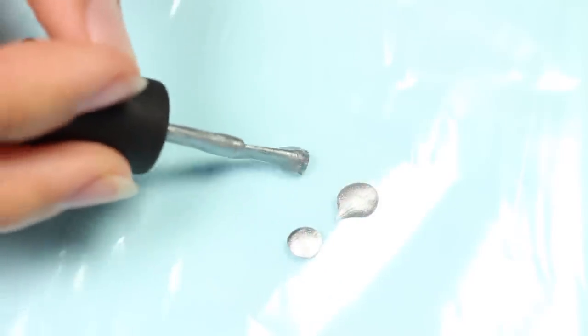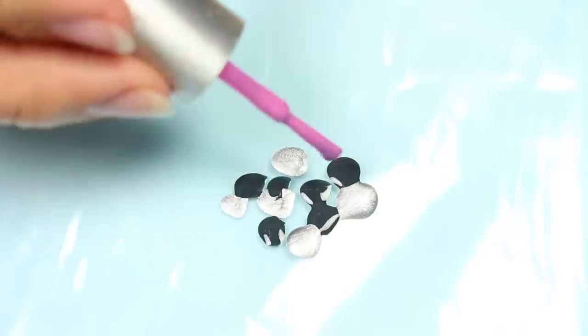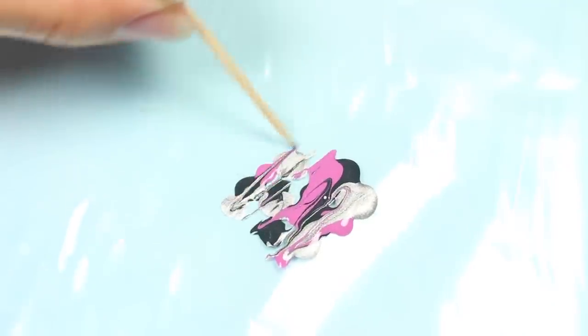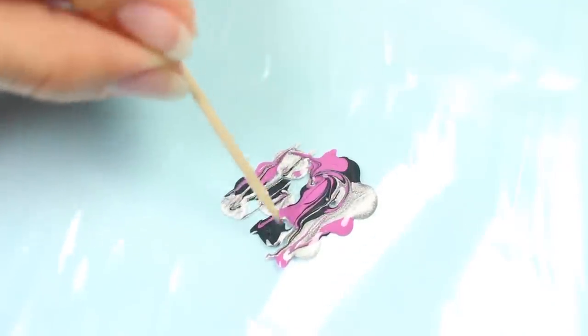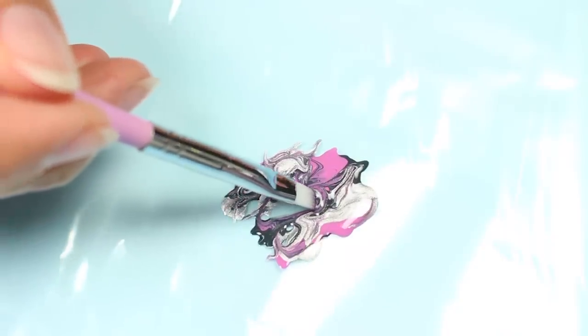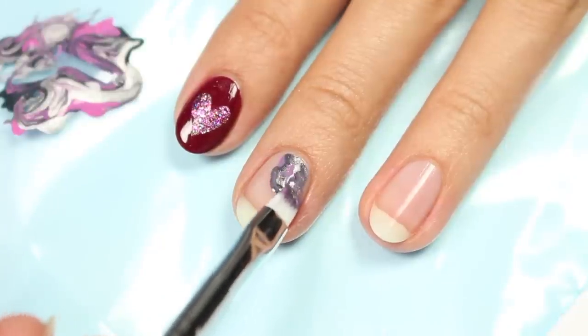Now we have a quick and easy dry marble design using silver, pink, and gray polish. Take a plastic sandwich bag and apply blobs of each color to the bag. Use a toothpick to swirl them together slightly, then use a small paintbrush to pick up some of the polish and gently apply it to the nail.